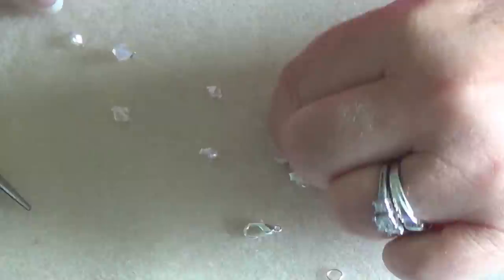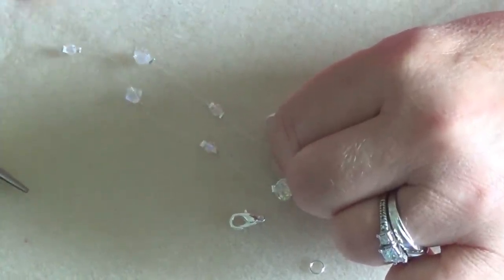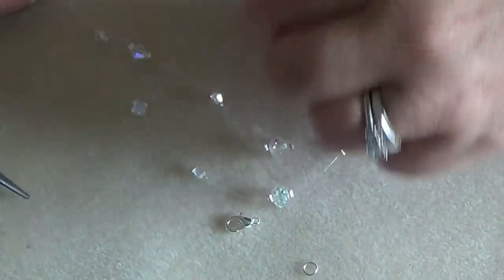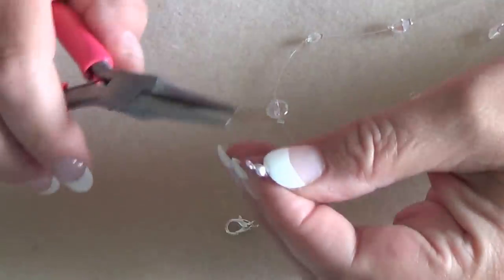There's what it should look like — these will line up beautifully, and everything's nice and straight.